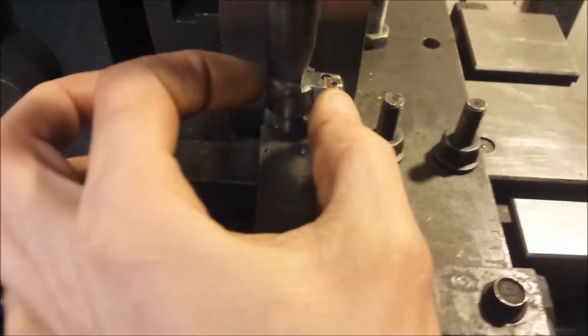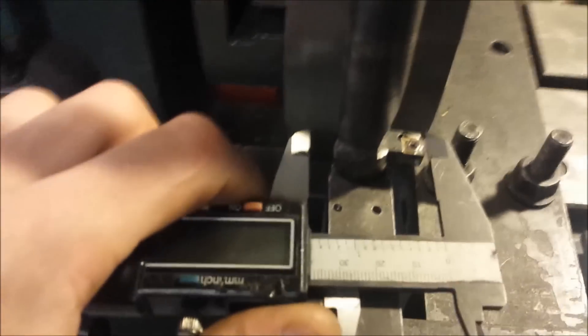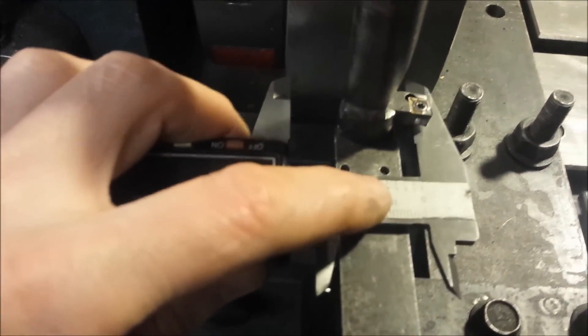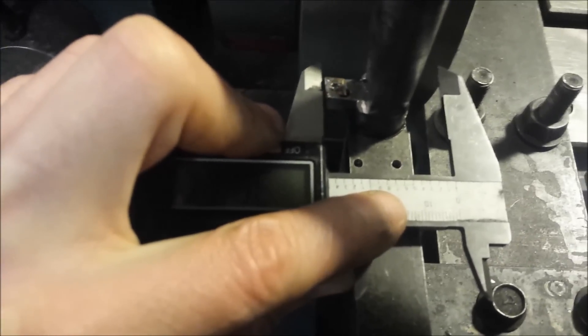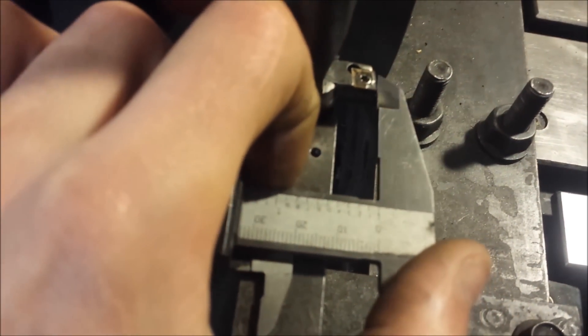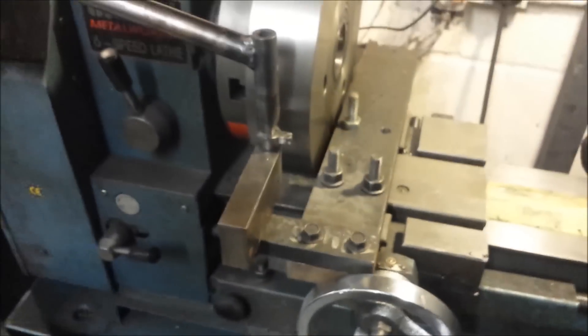Measuring the actual radius that this is going to cut, I do using some calipers on here. If you secure this bit down while it's pushed up against one side like that, hold it still, then shuffle up this end — that will give you a readout of what exact radius you're cutting.